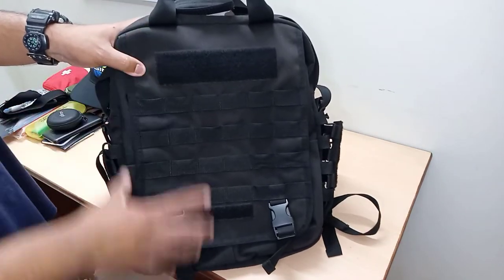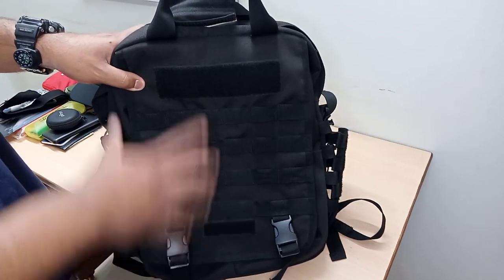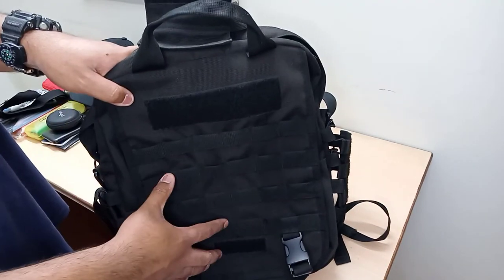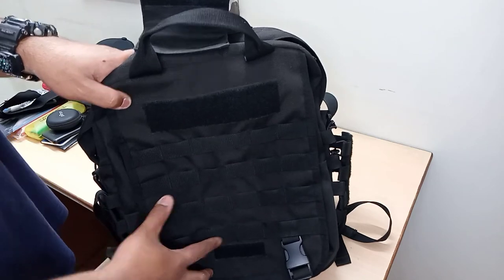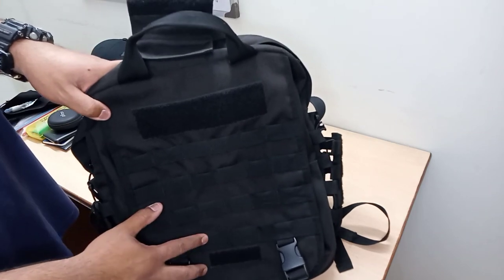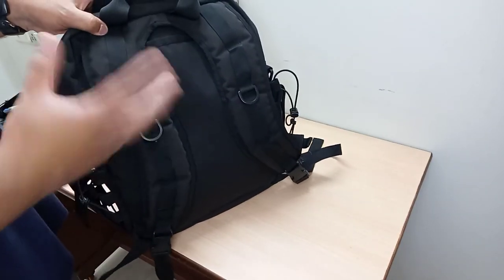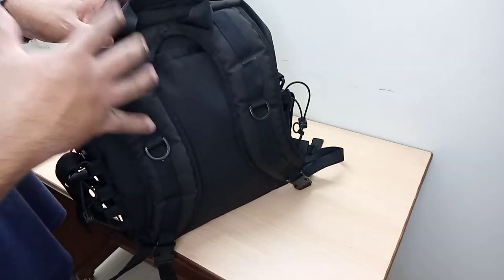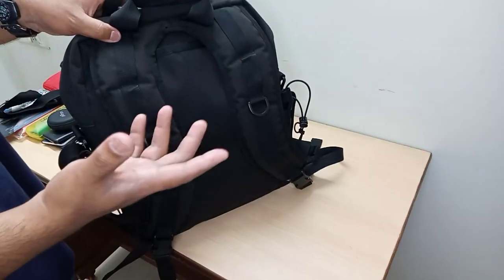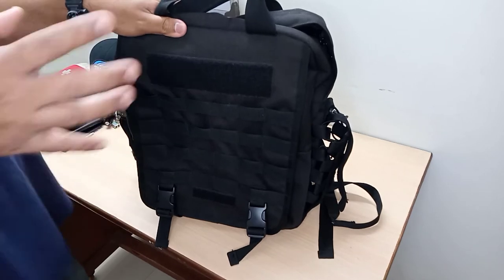This backpack, as I told you, is about 20 to 25 liters. It's made of 1000D nylon, providing extra durability compared to other traditional backpacks, and it also provides some amount of rain resistance. Another very important feature is its unique design where you can add on packs or pouches as and when required — as per your job, your campaign, or whatever — thanks to the MOLLE webbing provided.